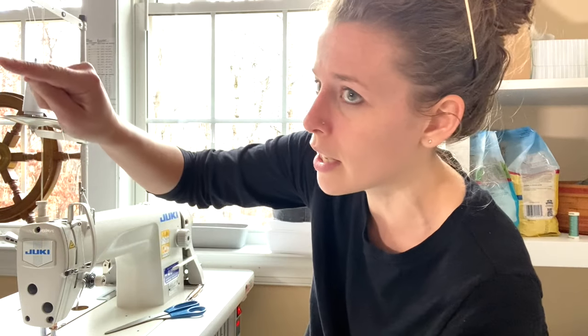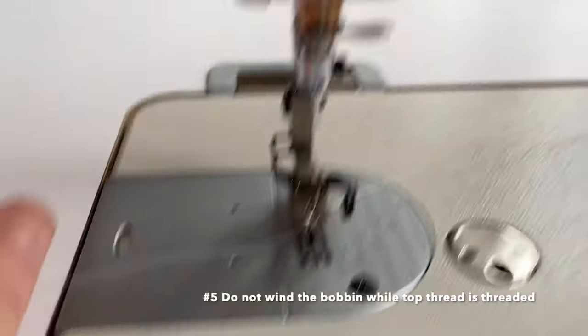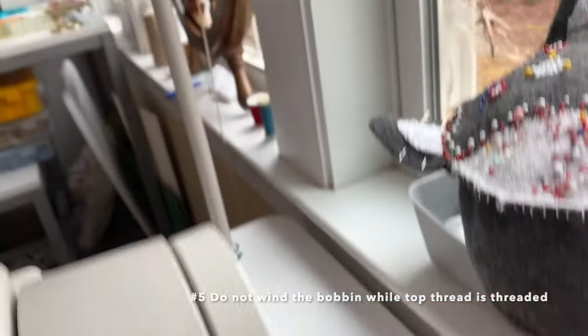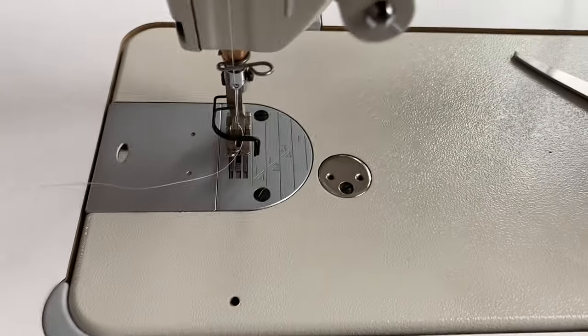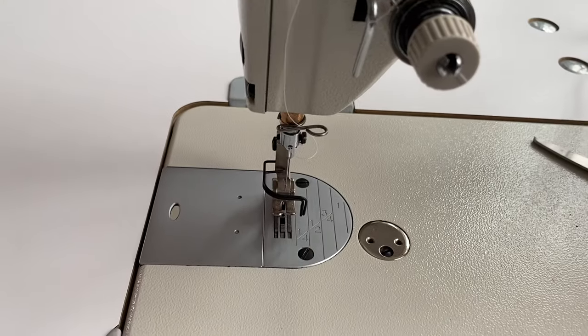That works the same with machines that don't have bobbin cases. If you're putting your thread in there, always make sure that your thread is going round and then it hooks back around — that is really key to having smooth stitches on the back. Also, do not wind your bobbin while the top thread is threaded. Do not wind the bobbin with the top thread threaded like that, as that will contribute to getting thread caught in the bottom.